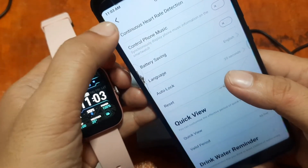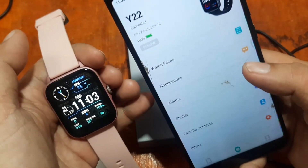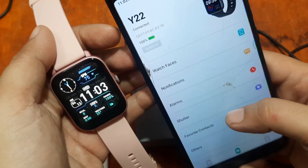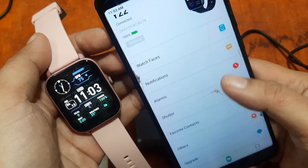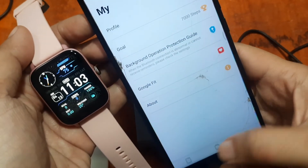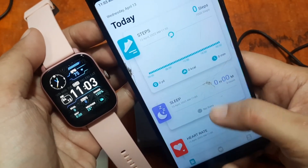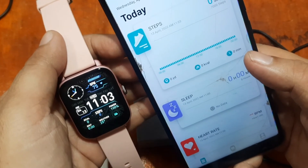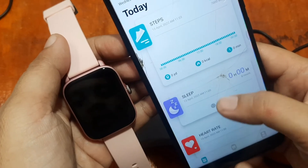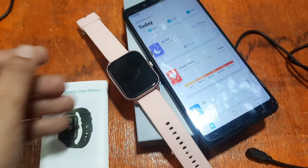That's it for the Y22 smartwatch with the DaFit support app — a step-by-step installation process. If you have any questions regarding this wearable, please drop a comment below and we'll try to answer your queries. Goodbye!